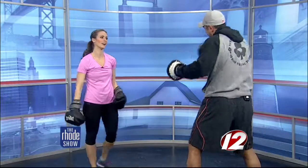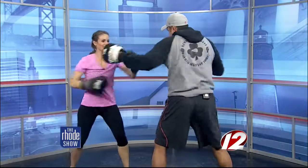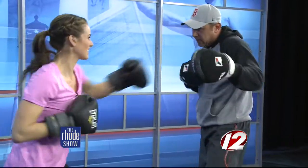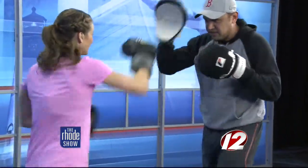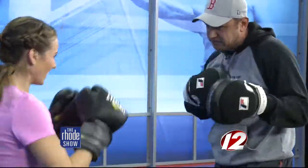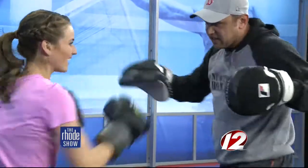Last combination — a left hook, straight right, left hook. Left, right, straight, left. Here we go. I'm out of breath. Left, straight, left. Left, straight, left. Feel that burn! Seven, eight, nine, ten.